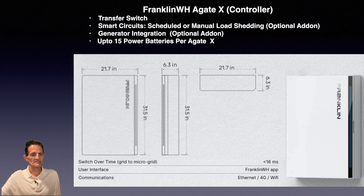The A-Gate X dimensions are about 21.7 inches wide, 31.5 inches tall, and about 6.3 inches thick. It's very compact — it can hang on a garage wall or be outside. The switchover time is 16 milliseconds, which is quick enough that you won't have to reset digital clocks. There is a user interface app, and the communications is either Ethernet, 4G, or Wi-Fi.